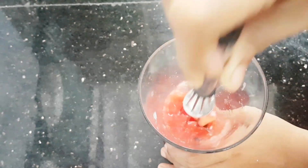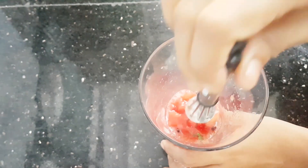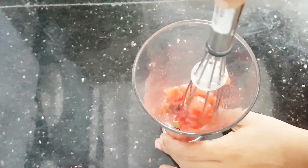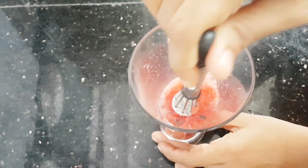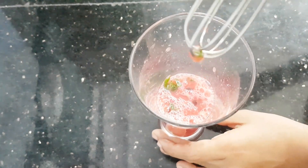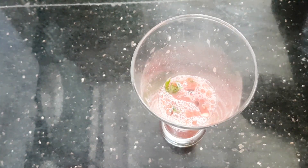Now we will put this into a serving glass. We mix it with water and it will be ready.